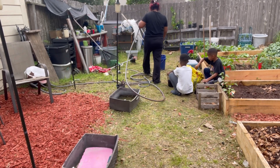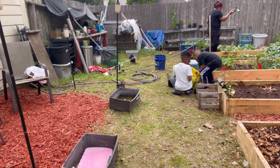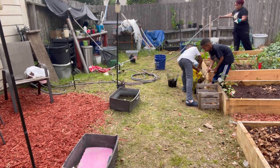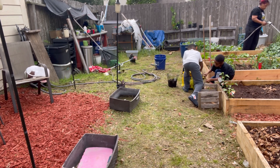Right now the boys are adding the Black Cow compost to those baskets and they're gonna place it in all of the fruit trees. When I told them what compost actually was, they almost had a heart attack.